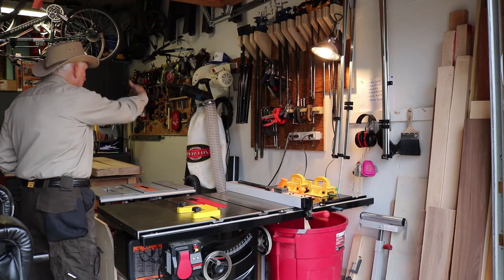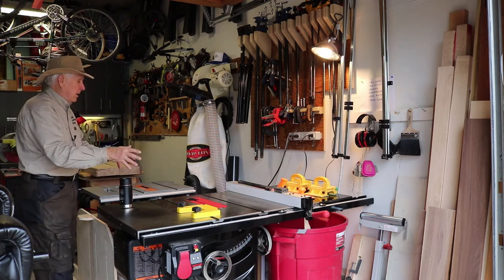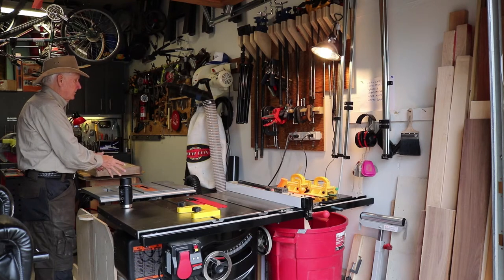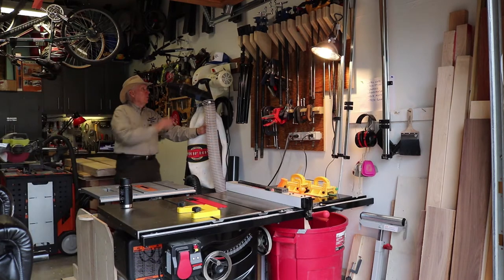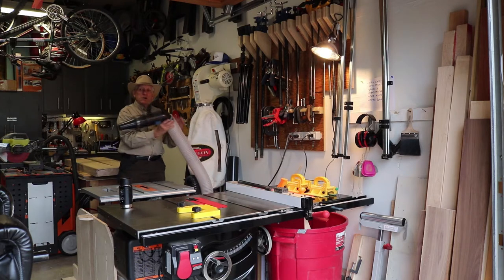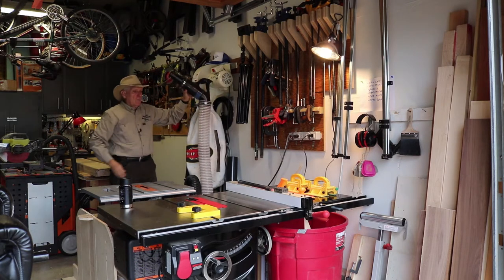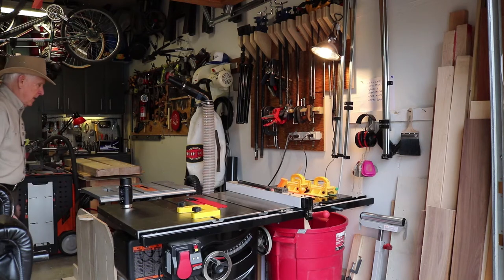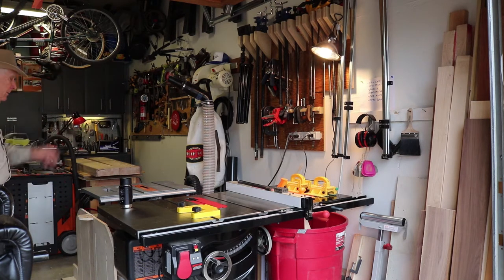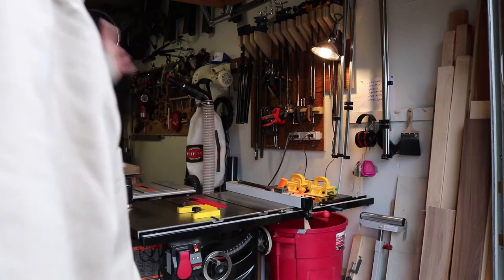For dust collection, in this island I have a cyclone, and coming off the cyclone I have one main tube split into three sections. One is permanently on my SawStop, one is permanently on my contractor saw with the dado blade, and the third is on a long flexible tube that will literally reach anywhere across my workshop — the thickness planer, jointer, drill press, bandsaw — or act as a vacuum for cleaning up. I've spent a lot of time creating sleds for my table saws and had to rework them when I bought the new SawStop.